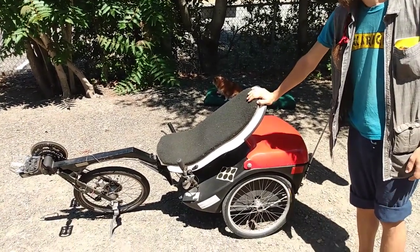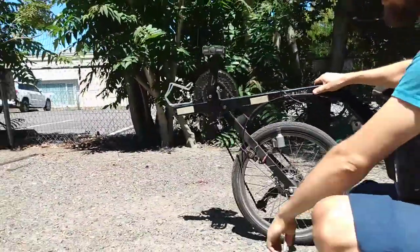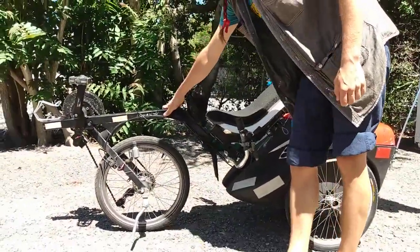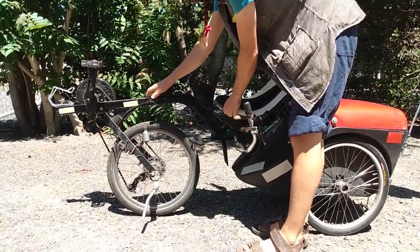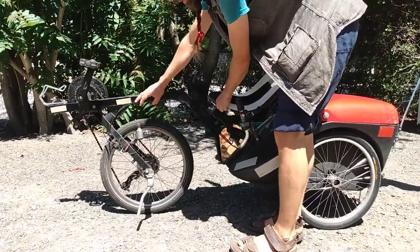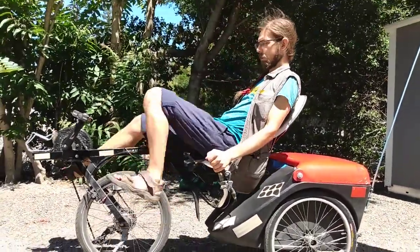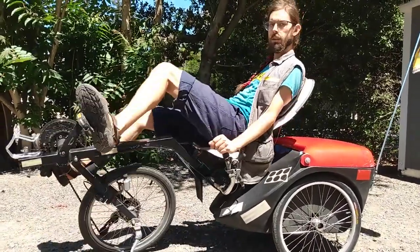It's also unusual among recumbents because it's front wheel drive. The chain runs from the cranks here straight down to the front wheel. That means the steering winds up moving the pedals, so as you steer to one side or the other, the pedals move and your legs move with them. It's a little difficult to get used to, but the result is that you can control the trike entirely with your legs.